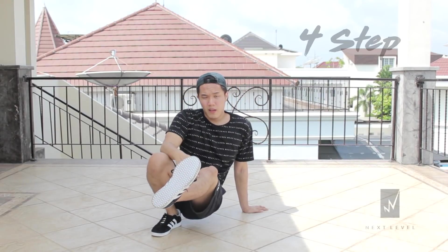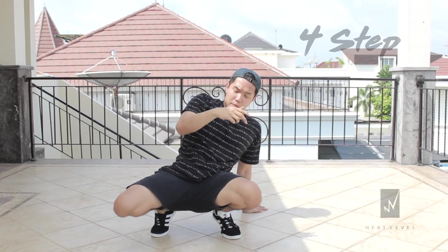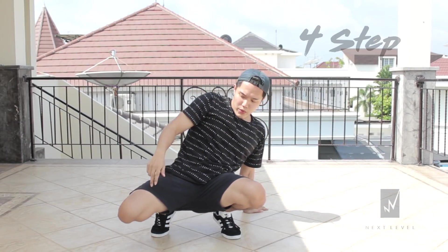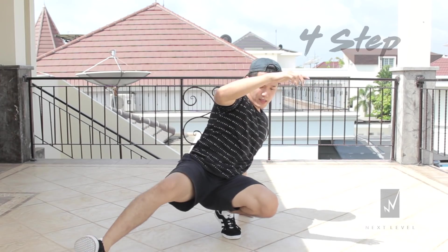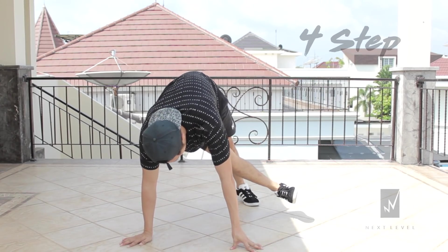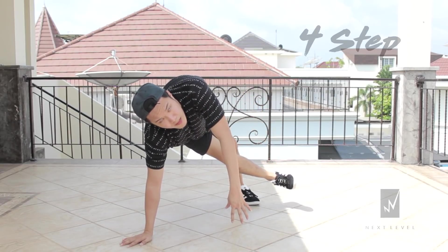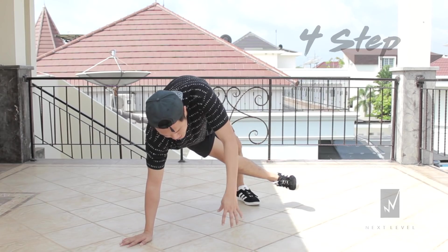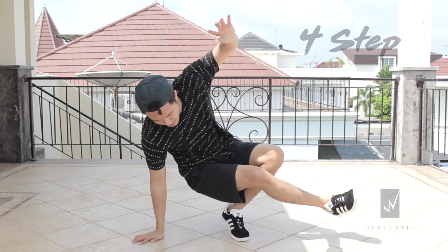For the third step, bring your left leg inward — this is three step — and now you're gonna swing your right leg again like always for four. From here, continue from the same position again with the double jump. One, two, three. One, two, three, four.